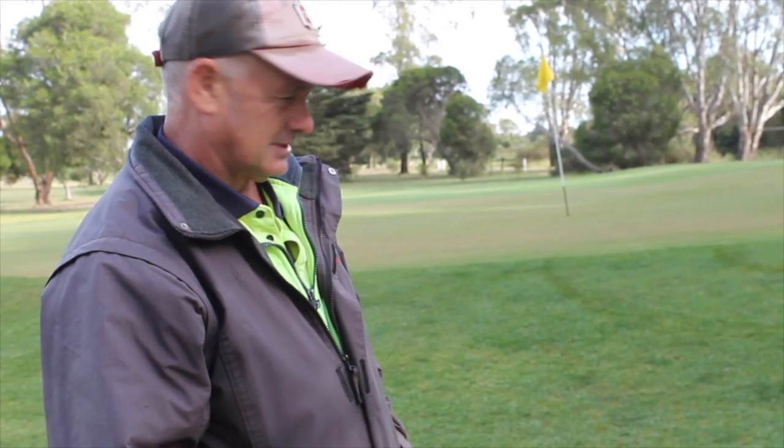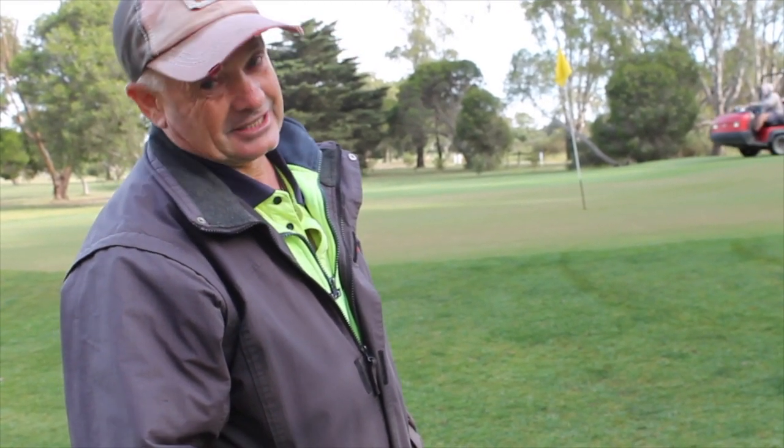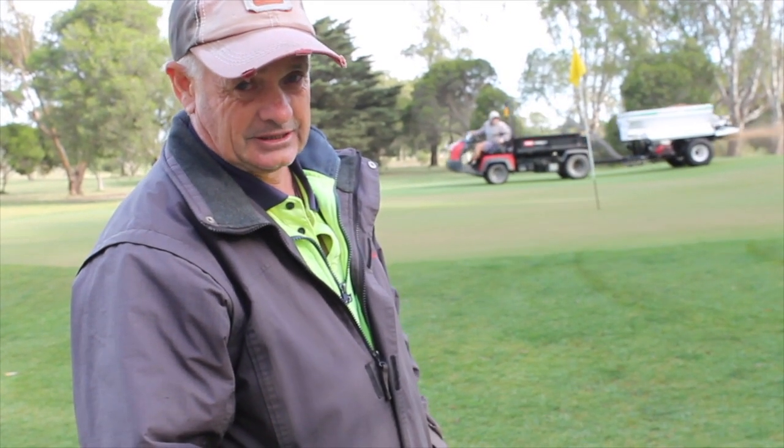This method has been around for a number of years now. Most of the top golf courses use it, and this is just our second go at doing this. We'll probably do it every two to three weeks in the growing season until we get on top of it.